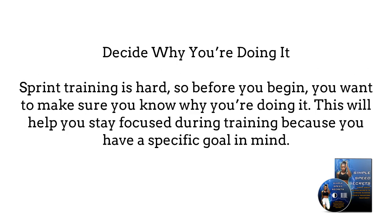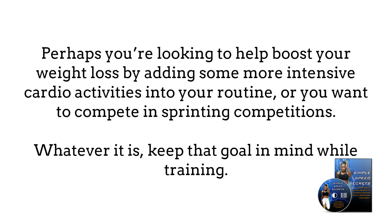Two: Decide why you are doing it. Sprint training is hard, so before you begin, you want to make sure you know why you are doing it. This will help you stay focused during training because you have a specific goal in mind. Perhaps you are looking to boost your weight loss by adding some intense cardio into your routine, or you want to compete in sprinting competitions. Whatever it is, keep that goal in mind while training.